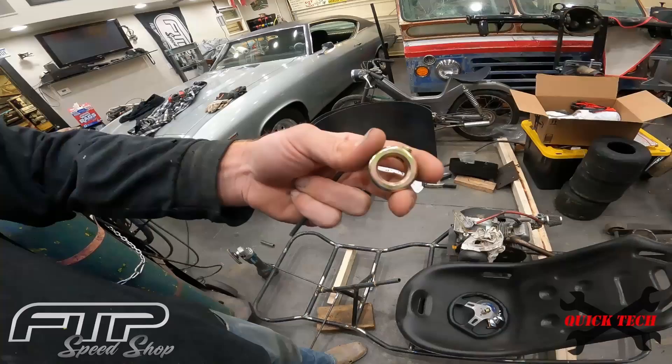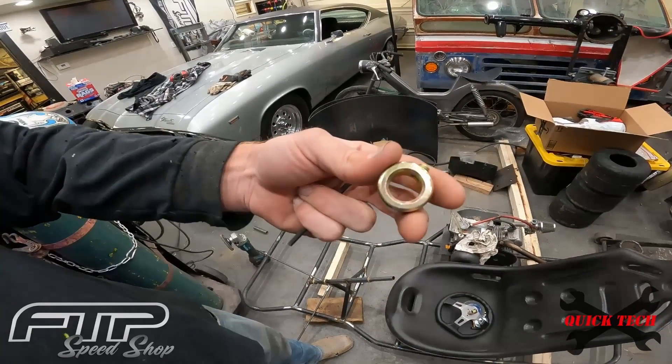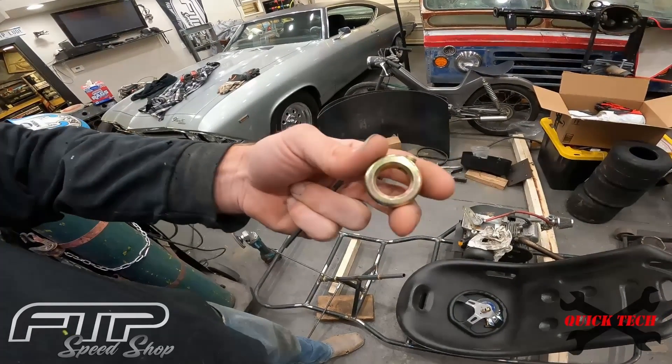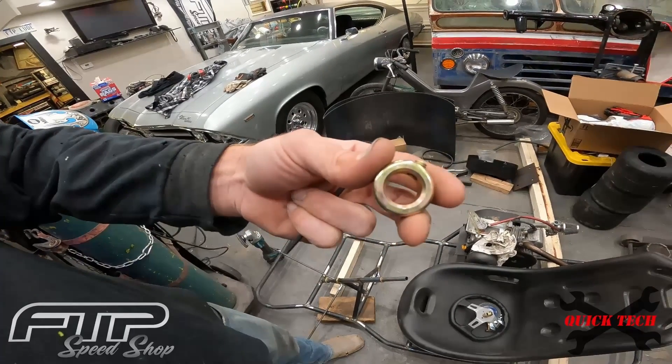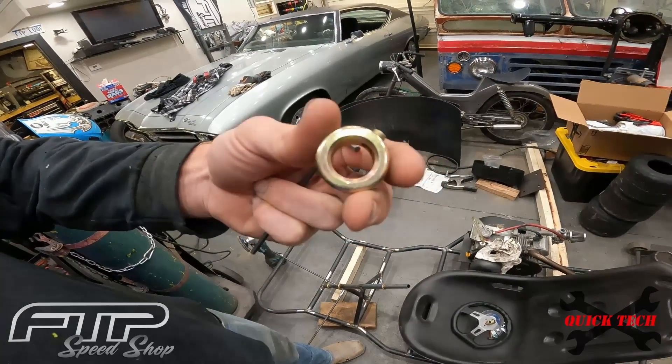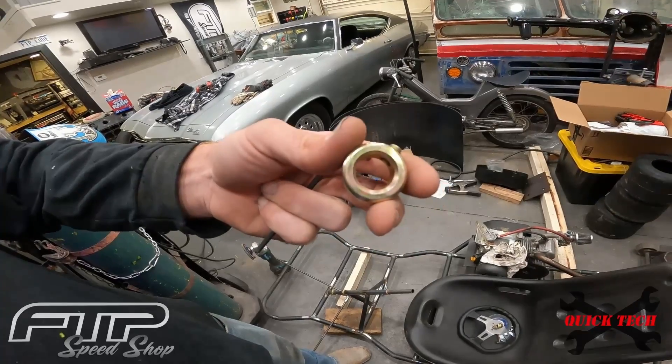The easiest way I've found to enlarge these holes rather quickly, without anything fancy or special tools, is just a socket, a drill, and some sandpaper — sticky-back sandpaper. Let's go over to the vise and I'll show you what I'm talking about.